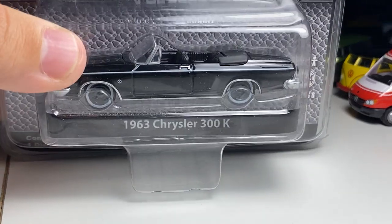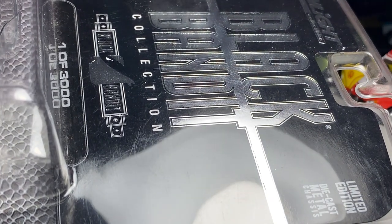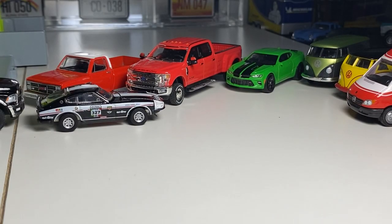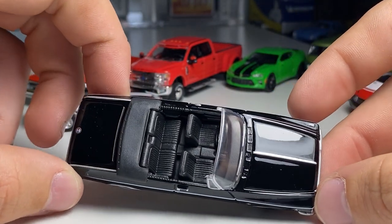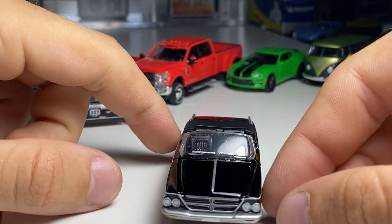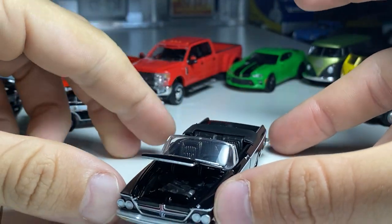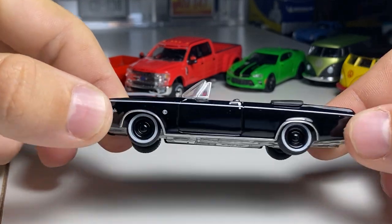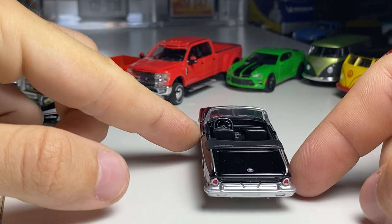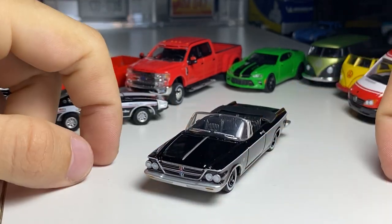We have a 63 Chrysler 300K from the Black Bandit Series, Series Number 8. Early stuff is very limited. The Black Bandits actually had production numbers on them — they were limited to 3,000. 2013 copyright, so a little bit newer but not too crazy. Love the Black Bandit Series. That looks really good. I think this one has an opening hood — sure does. Hard to see, but there is detail there. This thing looks good with the steelies. That's a nice looking car for sure. Very happy to add that one.